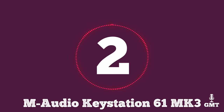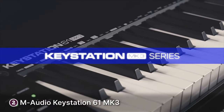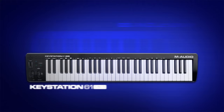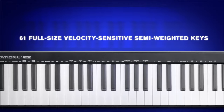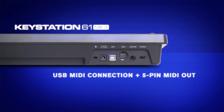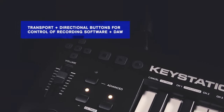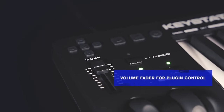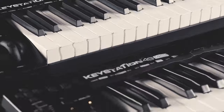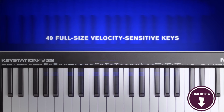The second product on our list is the M-Audio Keystation 61 Mark III. This is a versatile and budget-friendly MIDI controller that offers a compelling balance between functionality and simplicity. With its 61 full-size, velocity-sensitive keys, it provides a comfortable playing experience for musicians, producers, and beginners alike. One of its strengths lies in its straightforward design — the absence of unnecessary frills contributes to its user-friendly appeal, making it an excellent choice for those who prioritize a plug-and-play experience.